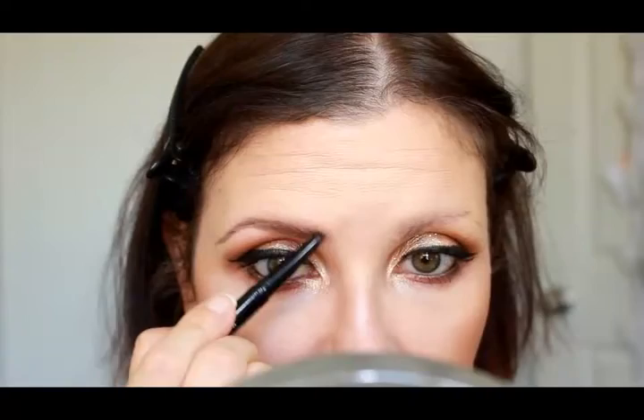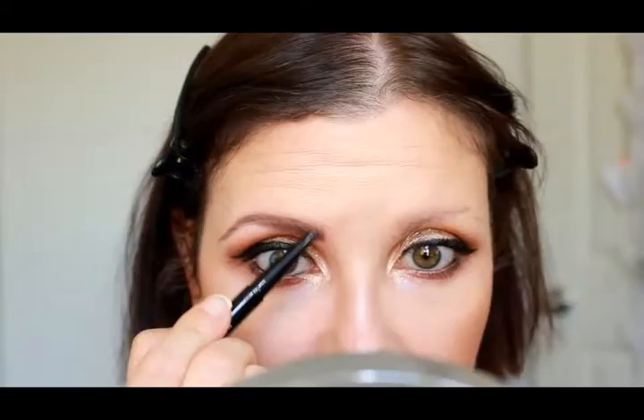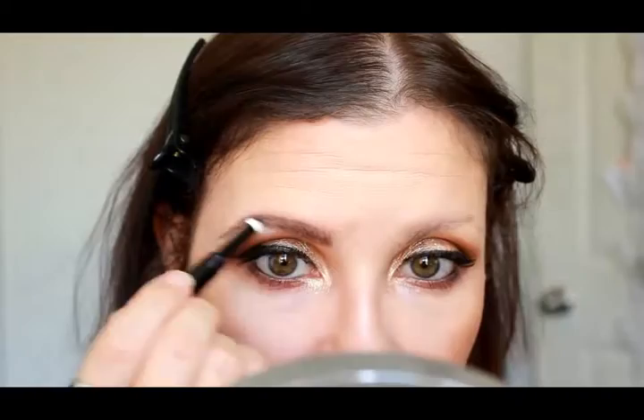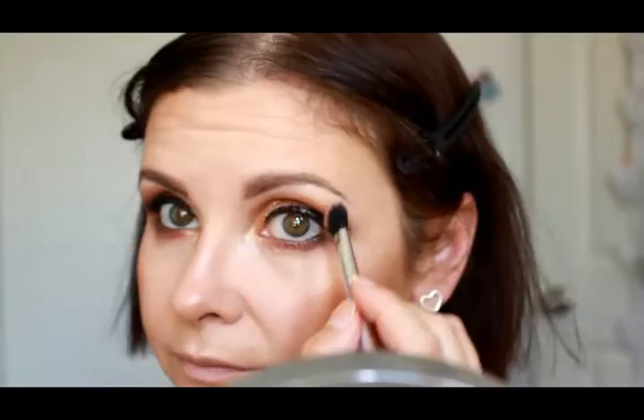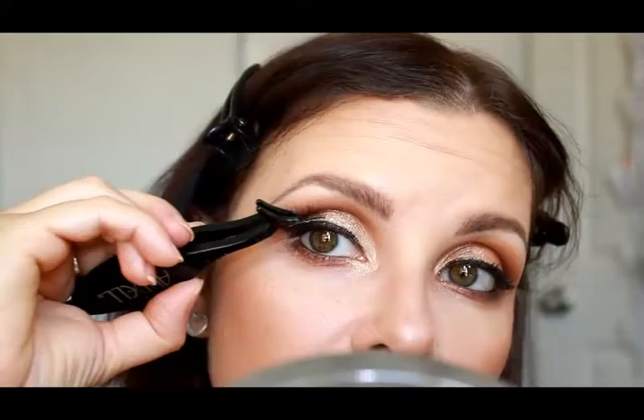Now I'm going to pop on some brows using the Maybelline Master Shape by Eye Studio in Deep Brown. I'm using the pencil side first with light feathery strokes to create my brow, then brushing through with a spoolie, before flipping it over to use the brow powder side. Then setting everything with Maybelline Brow Drama in Medium Brown. I'm also highlighting and carving out the brows using the Chi Chi Eye Brightener matte side, carving out the bottom of the brow and blending with a flat shader brush, then blending out the eyeshadows on top as well.